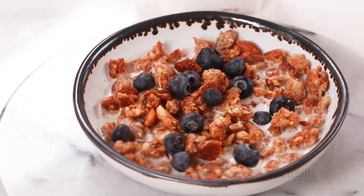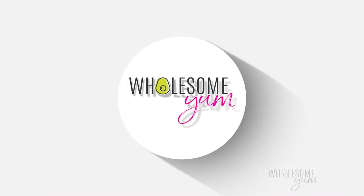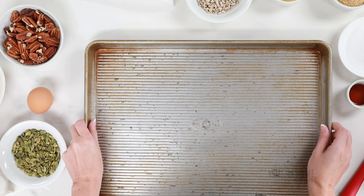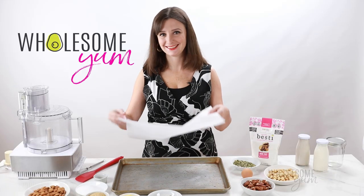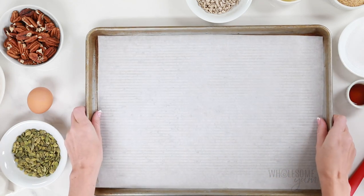But for now, we're making low-carb granola. Let's do this. I'm going to start by lining a large baking sheet with parchment paper. If you don't have a large one like this, two small jelly roll pans will work as well. I'll link the size that I use down below.